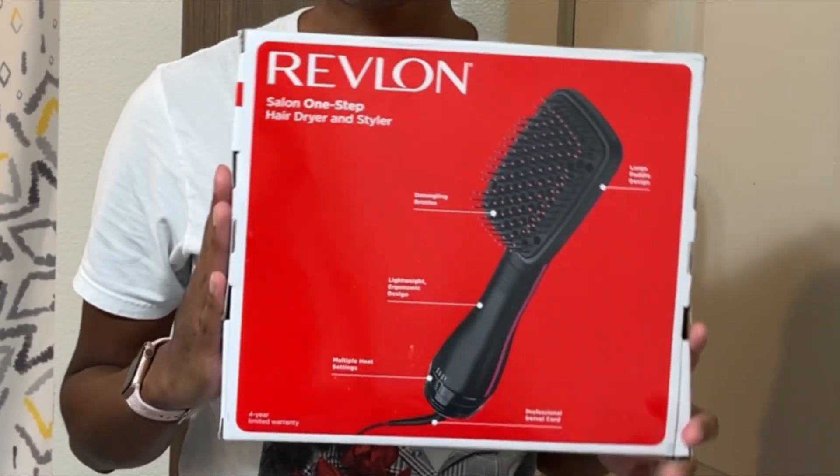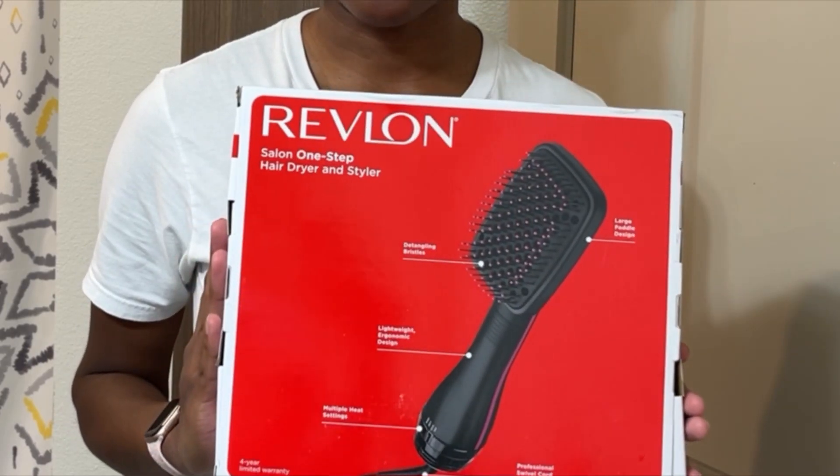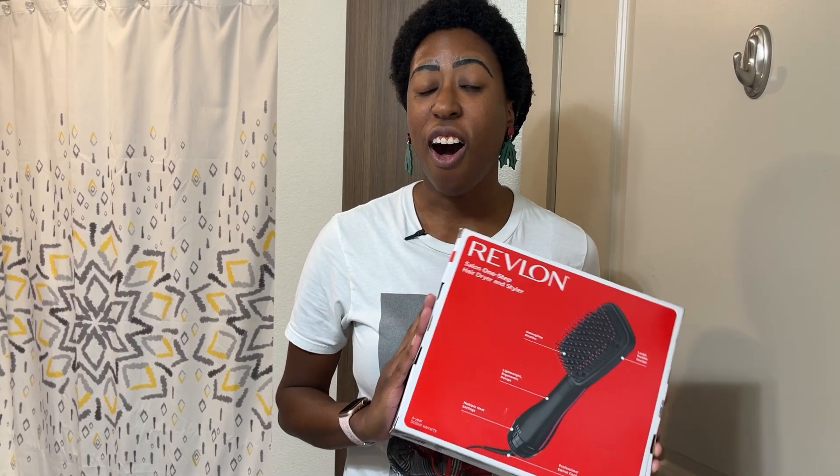Hey everyone, I'm Ashley Romay. Welcome back to my channel. If this is your first time, you're welcome to sit back, relax, and enjoy. I'm going to be trying out the Revlon Salon One Step Hairdryer and Styler. I've been seeing it all over my Instagram and also on TikTok, so I just gave in.